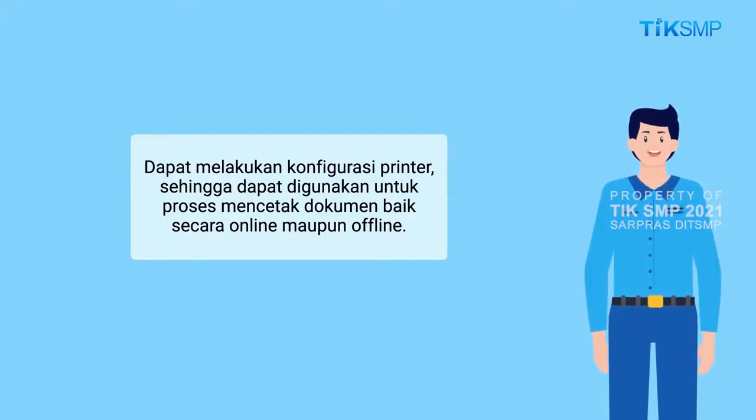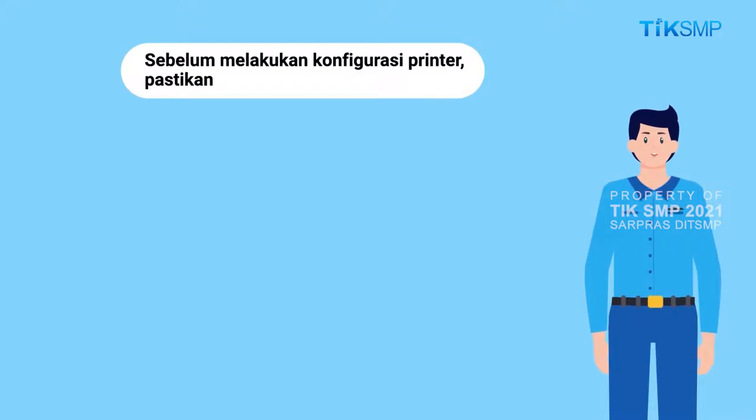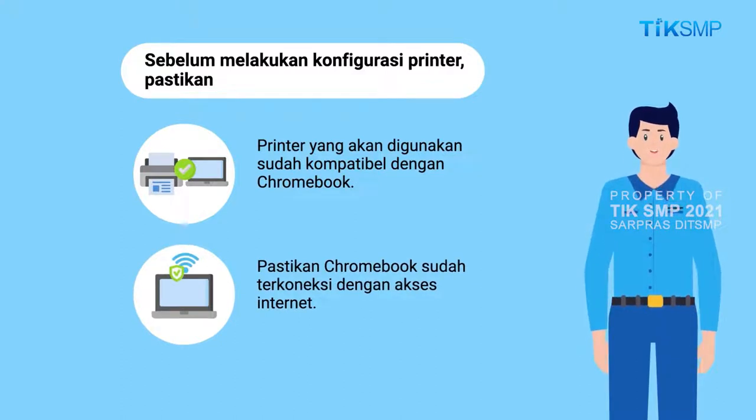Sehingga dapat digunakan untuk proses mencetak dokumen baik secara online maupun offline. Sebelum melakukan konfigurasi printer, Sobat Pendidikan harus memastikan terlebih dahulu bahwa printer yang akan digunakan sudah kompatibel dengan Chromebook, sehingga tidak terjadi trouble pada saat melakukan proses mencetak dokumen. Pastikan juga Chromebook sudah terkoneksi dengan akses internet.